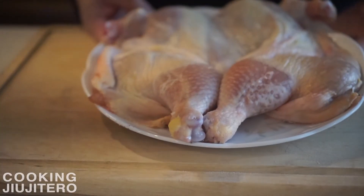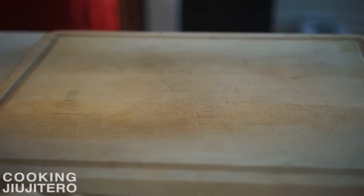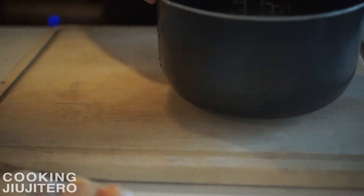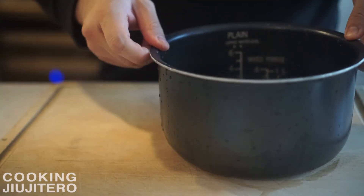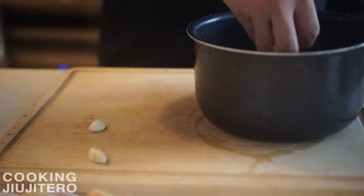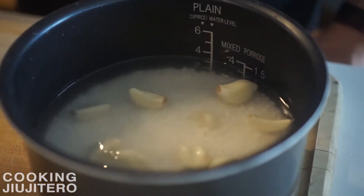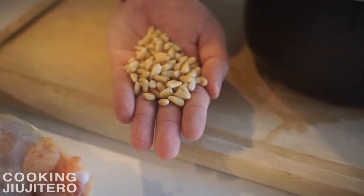Here's what my chicken looks like after a day in the fridge. While we let our chicken get to room temperature before we cook, we're gonna prepare our rice. We're using sweet glutinous rice, or chap-sal in Korean. We're gonna add some aromatics such as garlic — a very generous amount of garlic — and a handful of pine nuts.